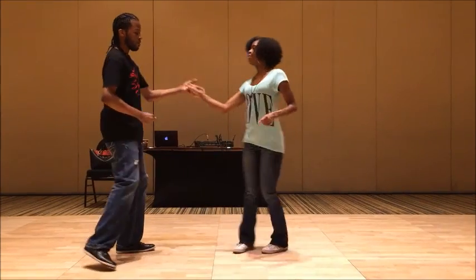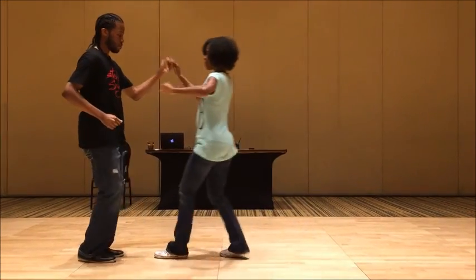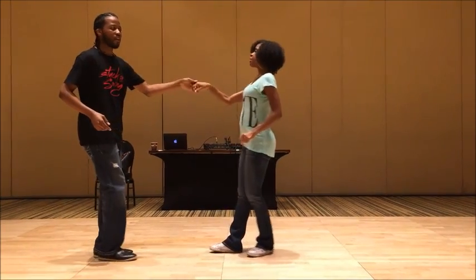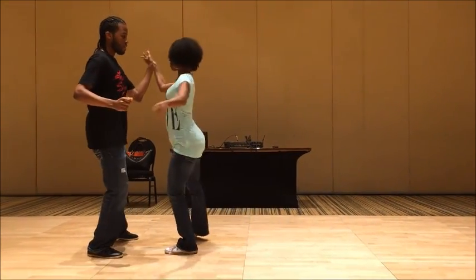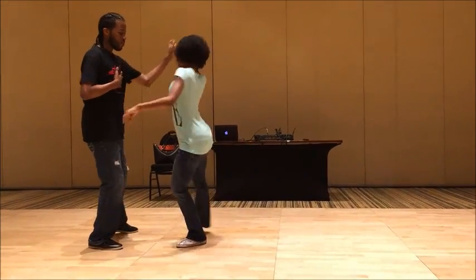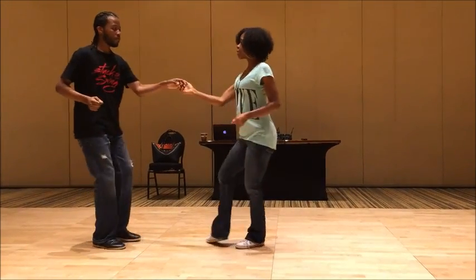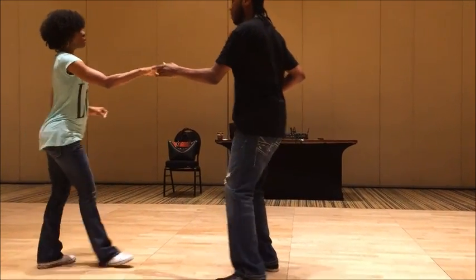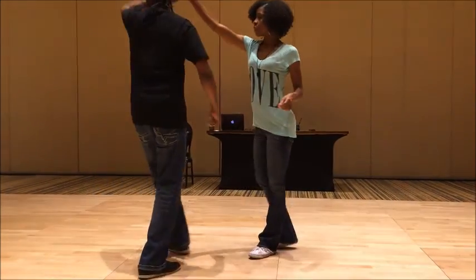Tuck turns. Tap, tap. Again, you do not have to make it all the way around, ladies. One, two, tap — that's fine. But if you make it all the way around, you have to fully rotate. It's not limited to the leaders as well. So ladies, do you want to throw a turn on here? Tap, tap. And we're off to the next thing.